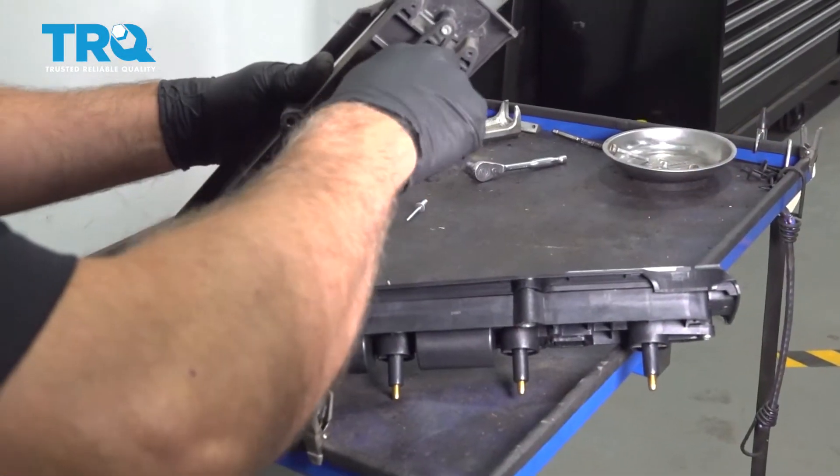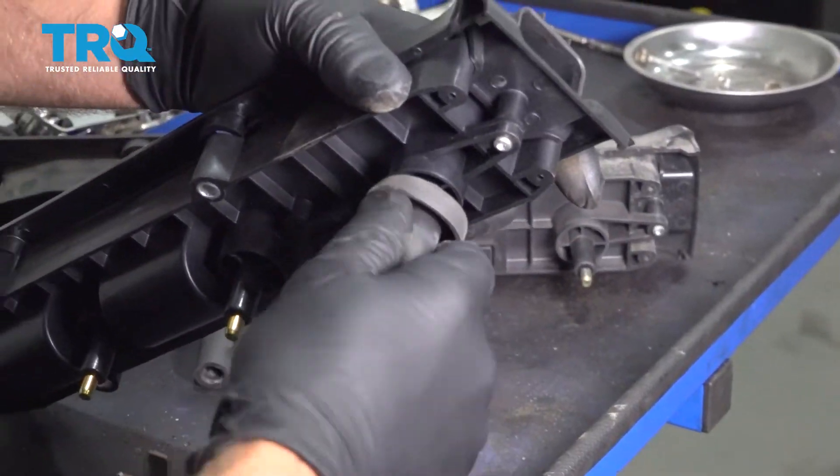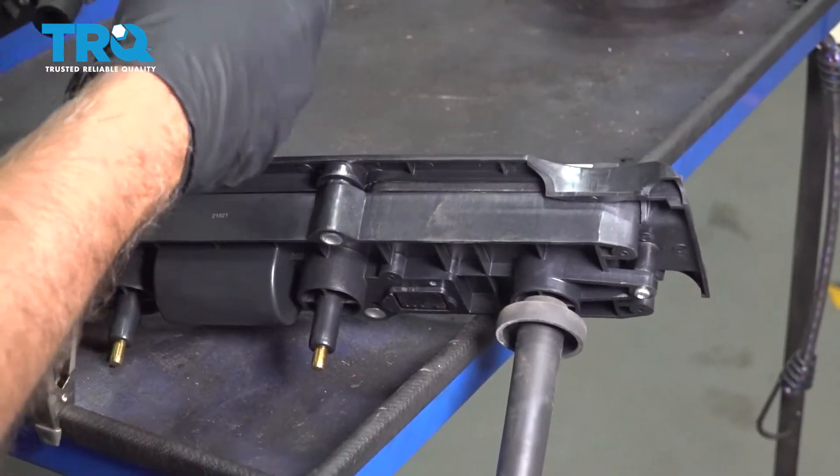Now transfer the boots over. Just grab the boot, twist it back and forth, and slide it on the new one. Do the same for the other ones.